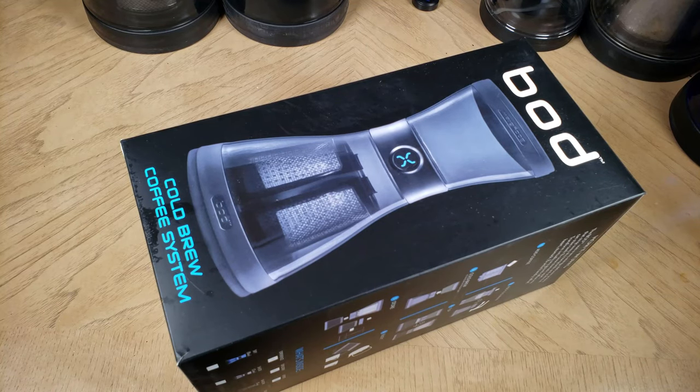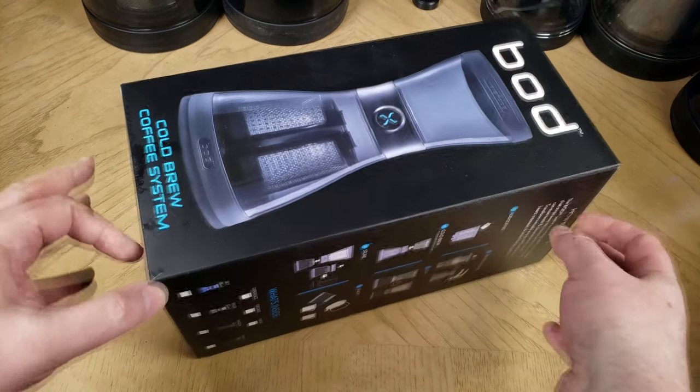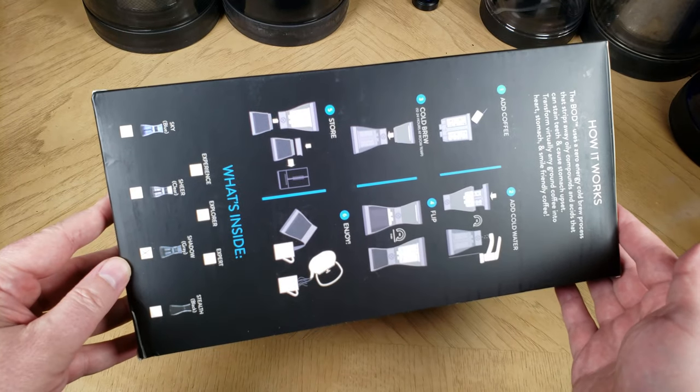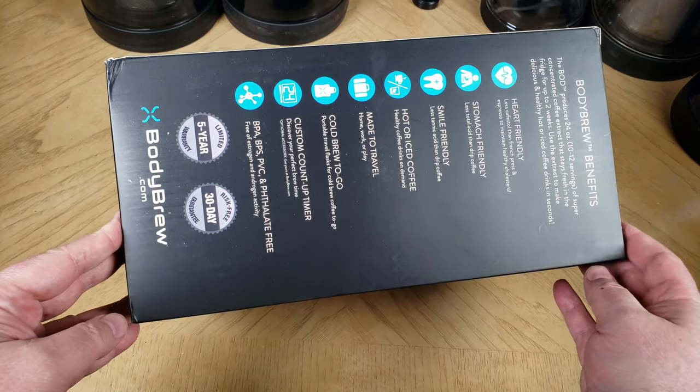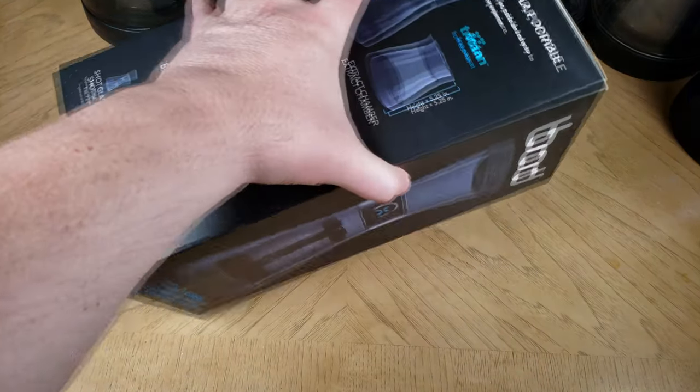Hi everyone, this is Foss here from TheChrisFossShow.com. Coming up with another cool product — this is from BodyBrew.com. We're going to show you how one of these BodyBrew cold brew systems works, and it's pretty interesting.